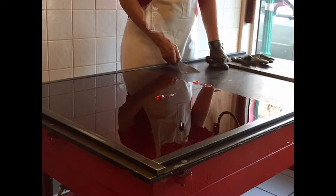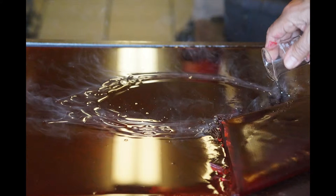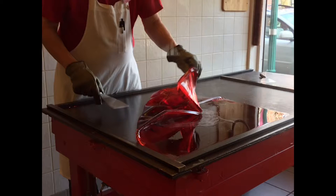At a certain point we start mixing it up and add the flavor on the table. You don't add the flavor when it's boiling because it'll just boil off — it's volatile, the oils — so we add it on the table and cool it down to a point where it becomes pliable enough to handle.